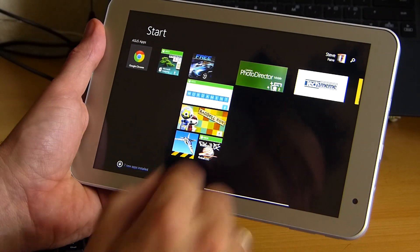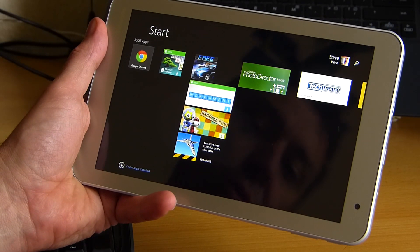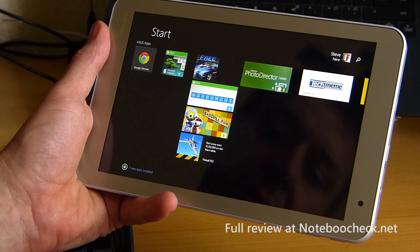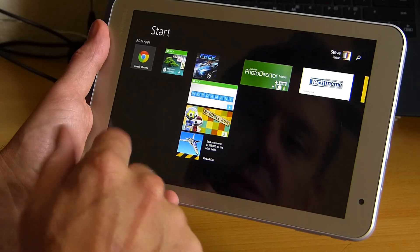So let's take a quick look at some gaming on the Toshiba Encore 2 WT-8. This is part of the full review which you'll find on notebookcheck.net.